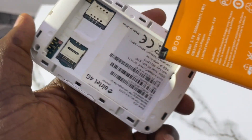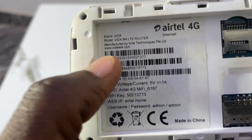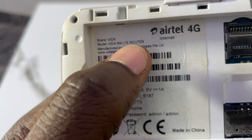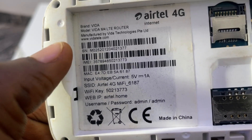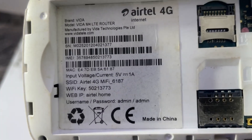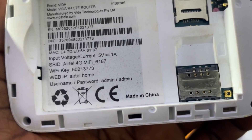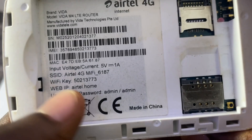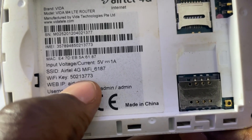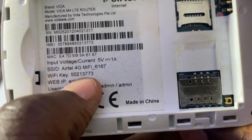When you open the battery, you can see they also wrote information here. The brand is Vida, model is Vida MA LTE Router, manufactured by Vida Technologies Limited. On this body of the MiFi they write the password and the IP address. You can see the WiFi key here: 50213773 — this is the default password you can use to connect your phone, laptop, or other devices.